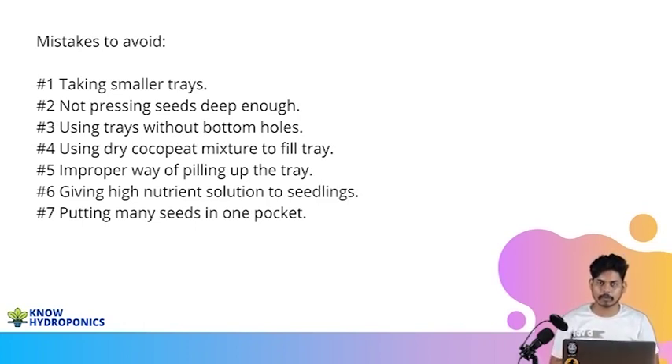The seventh biggest issue is putting a lot of seeds into a single pocket. Always make sure there is only a single seed in each pocket. When the seed is growing in the seedling phase, the root will start growing in all directions and fighting for nutrient solution. When we have multiple seeds in a pocket, the seeds start fighting with each other for the same amount of nutrients. Avoid sowing multiple seeds into a single pocket — just make sure you are sowing only a single seed per pocket.